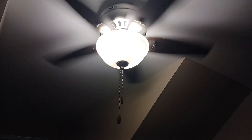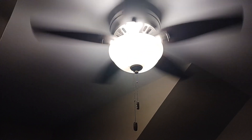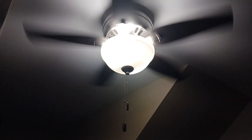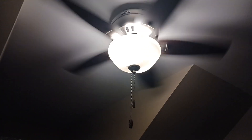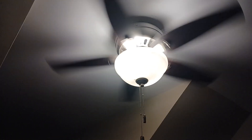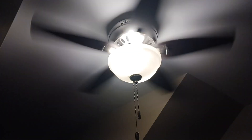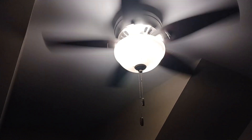If you like seeing ceiling fans, check out videos from other people besides me who also have ceiling fans and know a lot about them. Some ceiling fans can come in four blades, three blades, five blades, and surprisingly even six blades, and they can come in different styles from each other.